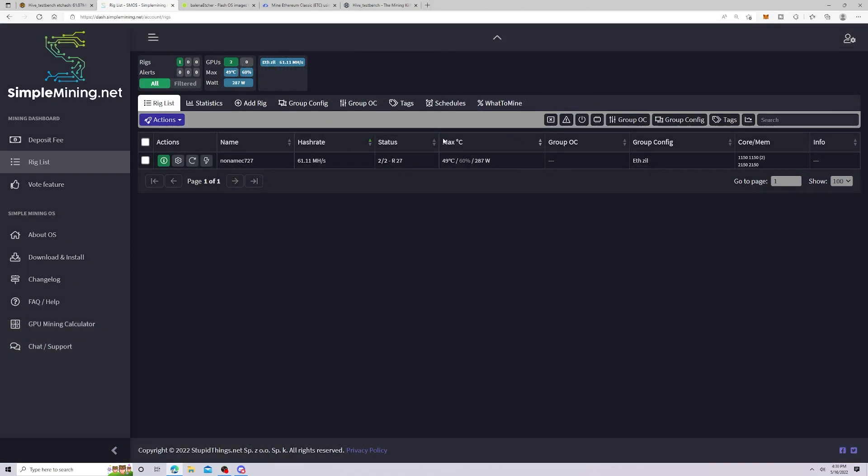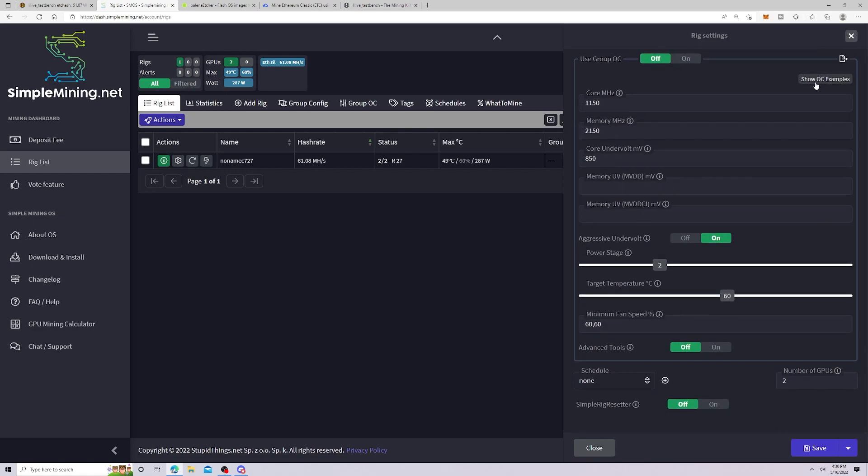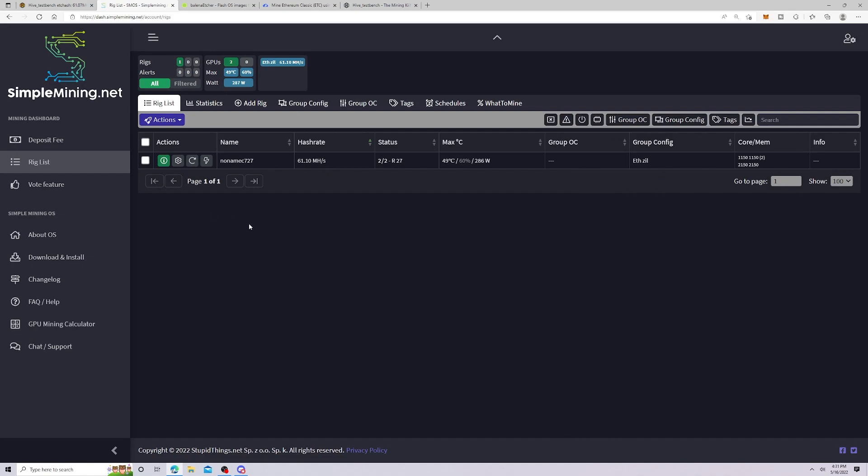I finally got this rig to come up. I'll go over what I had to do off camera because otherwise this video would be too long. When the rig comes up in Simple Mining, you can see the rig settings — you'll be able to change your name and overclocks. I had to use some of their example overclocks because the ones I used from Hive OS were far too aggressive and the rig just wouldn't stay up. I'm not doing this for efficiency — I did this to see if it's a viable alternative mining OS.